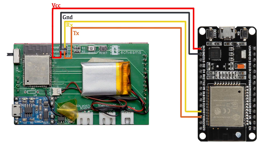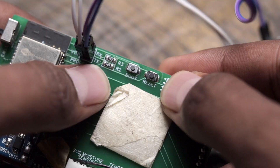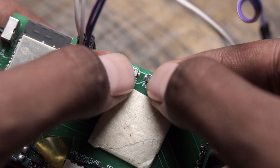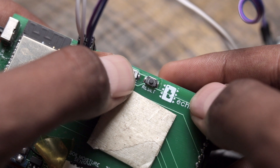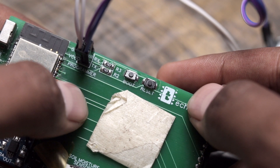Before uploading, connect the project to an ESP32 development board according to the connection diagram just to upload the code. Then click Upload. After clicking Upload, press and hold the Boot button on the project, press the Reset button once and release it — this puts the project into boot mode. The code is successfully uploaded and we're done with all parts of the project.